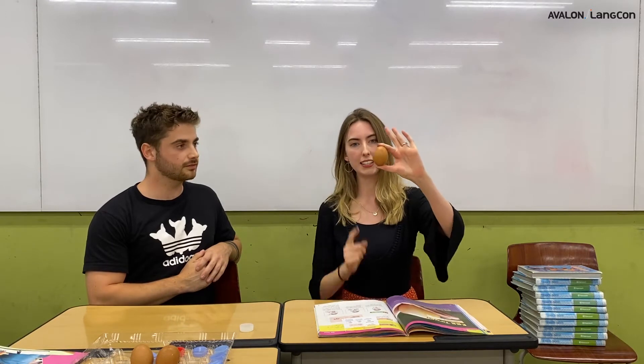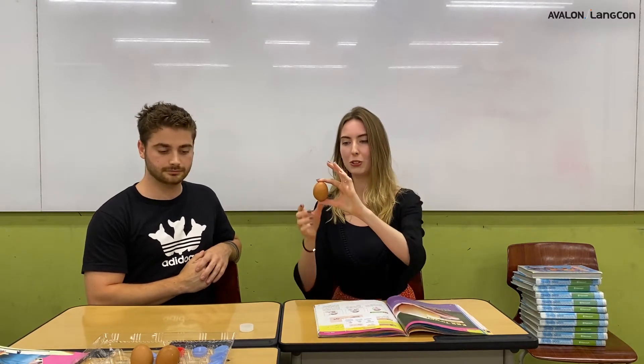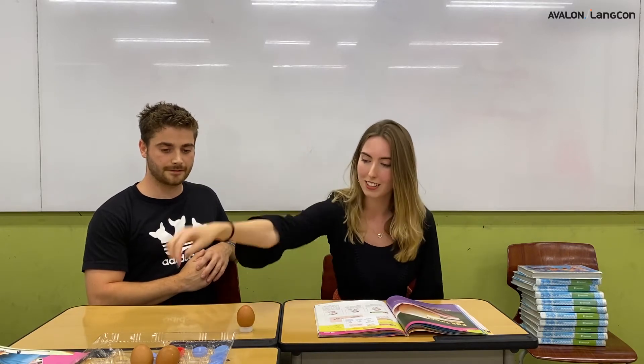So how are we going to do this experiment? We are going to take one bottle cap and place it on the table, then the egg. You have to make sure the egg is facing up like this so that the dome shape is at the top. Then another bottle cap. And now the fun part — we have to put a lot of books on the top.